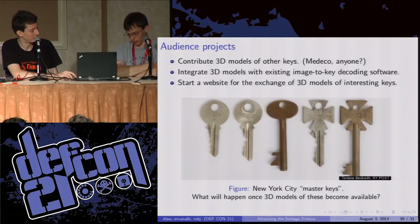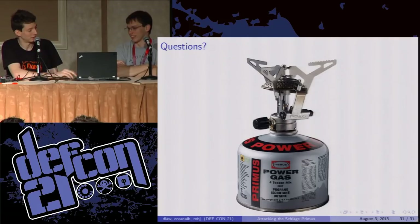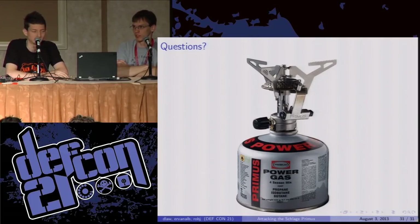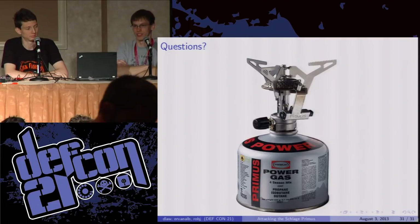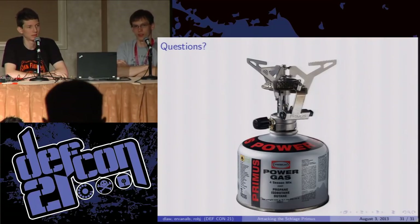If 3D printing keeps picking up, we don't see how this isn't going to be a major change in the field of physical locks. That's about all we have. A lot of people worked on this — I'd like to thank Gabe, Vicki, and Brian for helping out with the decoding; Rob, who couldn't be here; Vincent, who was the person doing the Dremel manufacturing and the photos we showed; and of course Schlage as a company for publishing all of their fantastic drawings. And the MIT Locksport community for getting us interested in this in the first place. Thank you very much.